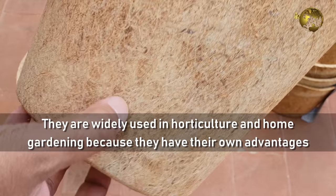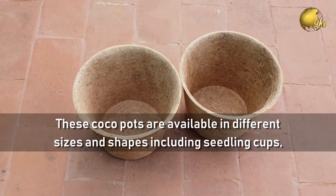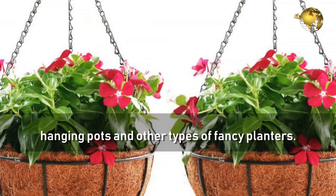These Cocoa Pots are available in different sizes and different shapes, including seedling cups, hanging pots, and other types of fancy planters. You can check a link in the description to purchase these pots.